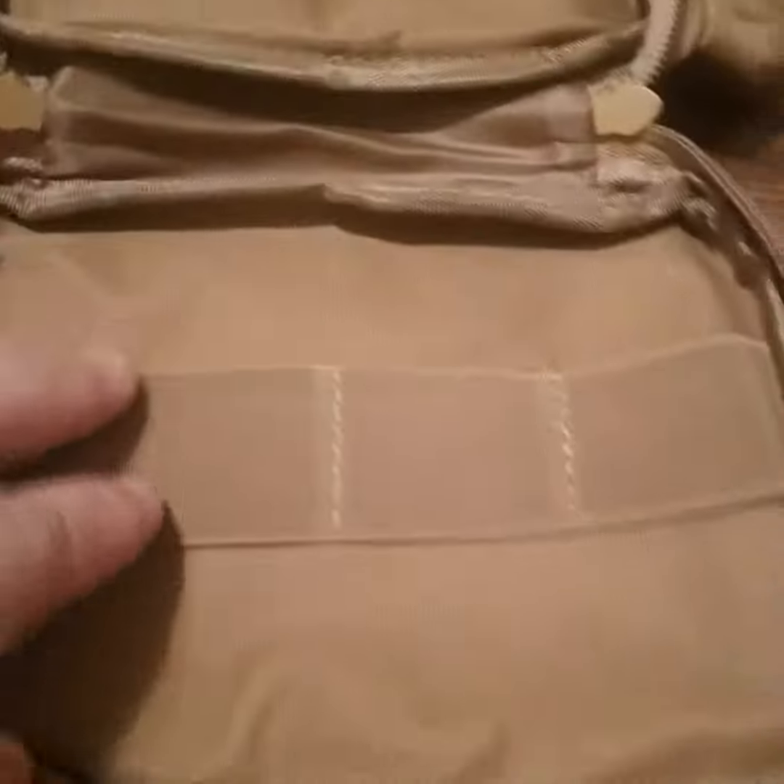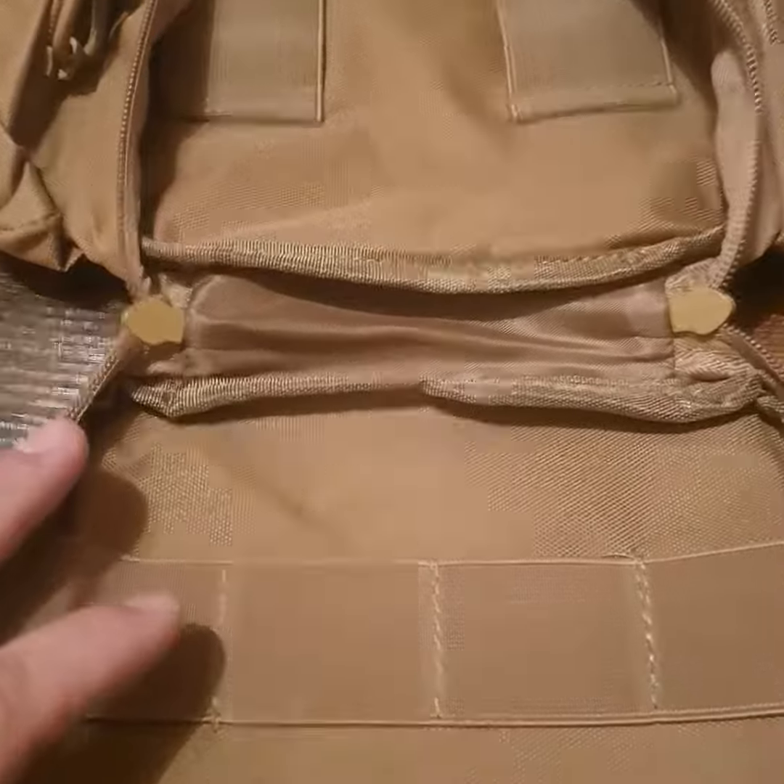Right behind the velcro there's another pouch, a nice little pocket. The main pocket opens up completely and it's got some areas to put gear — it can be set up for concealed carry, which is pretty cool.